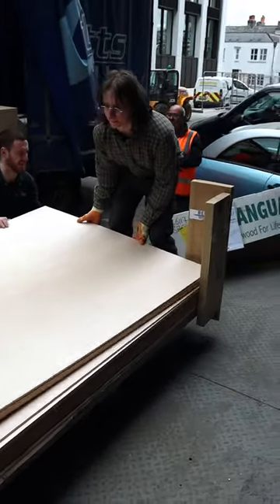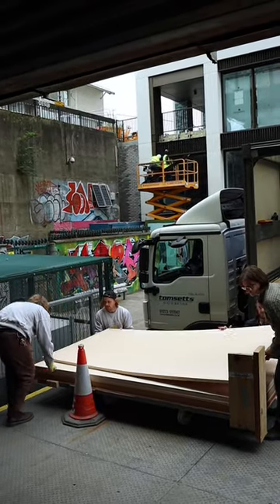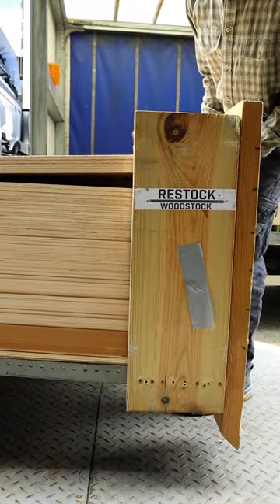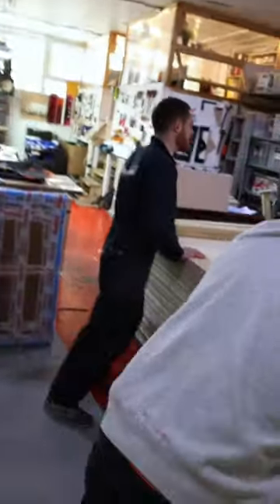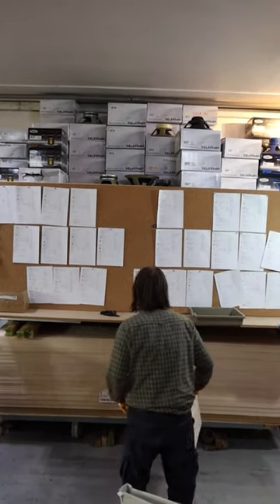Mind those fingers James. Lovely view from the back of the workshop here in Brighton. That's Bob, he loves driving down from Yorkshire to see us. And there we go, plywood tucked up, nice and cosy in bed.